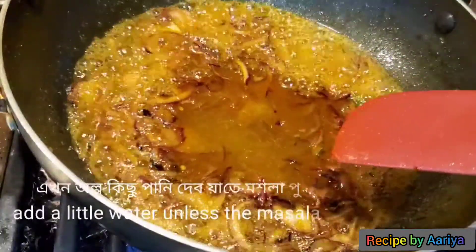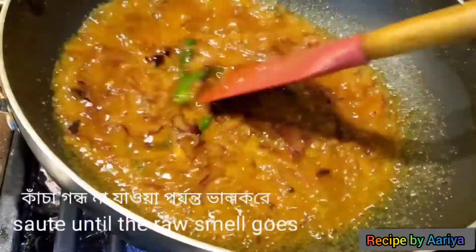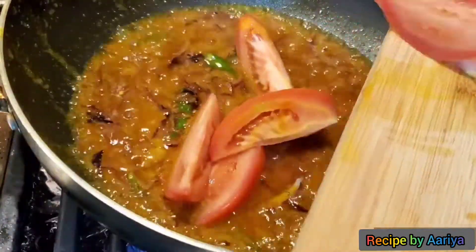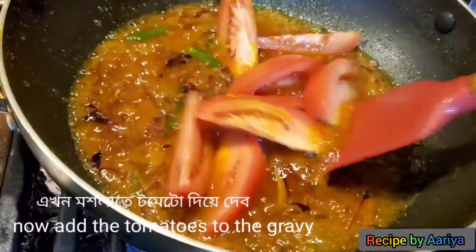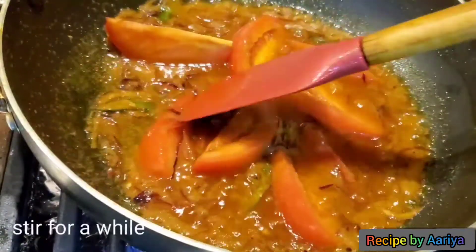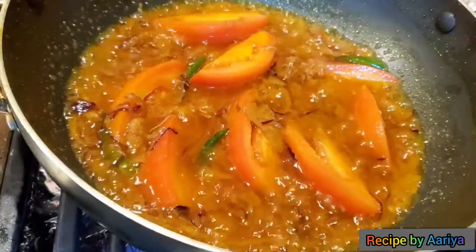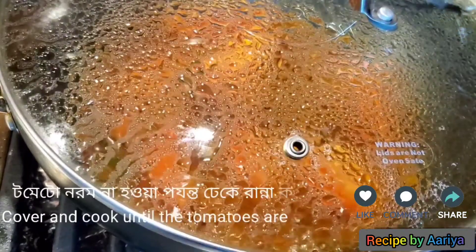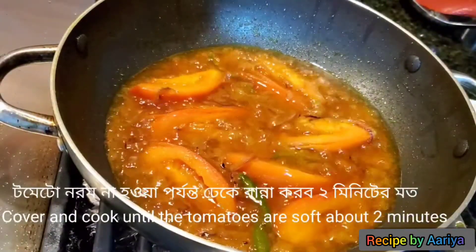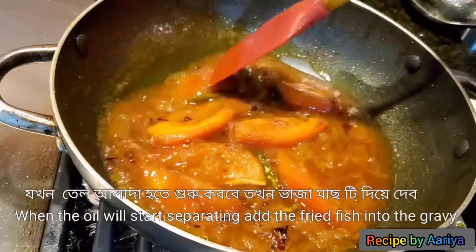Add a little water so the masala doesn't burn. Sauté until the oil separates. Now add the tomatoes to the gravy and stir for a while. Cover and cook till the tomatoes are soft, about 2 minutes on medium flame.